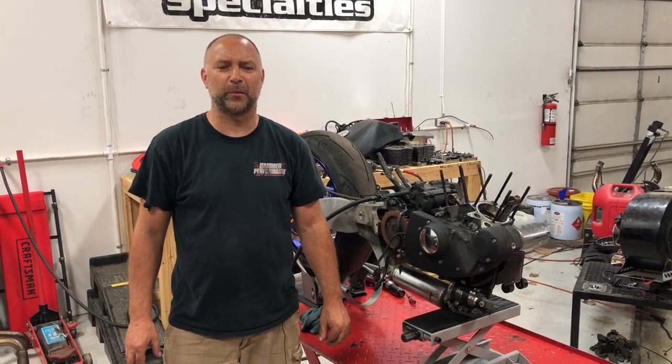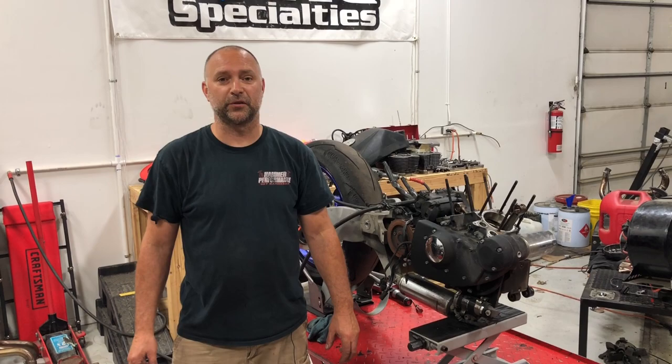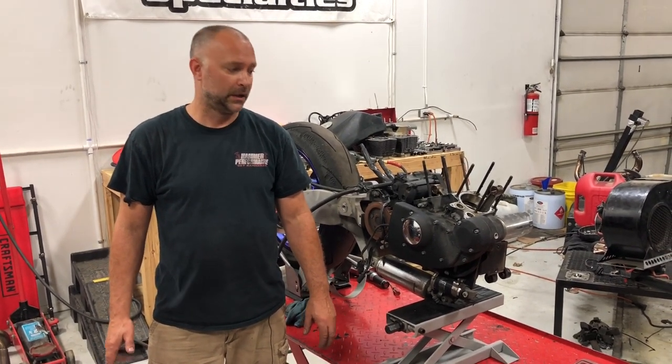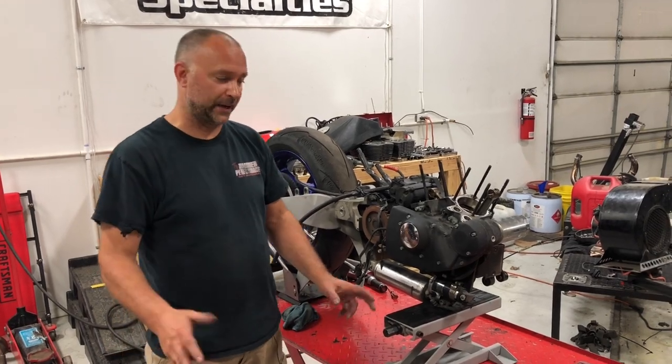Hey everyone, Hammer Dan here with Hammer Performance. Today we're going to show you how to take the cam cover off and remove the cams in a Sportster motor slash Buell motor.